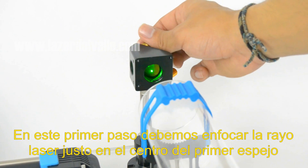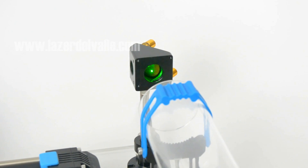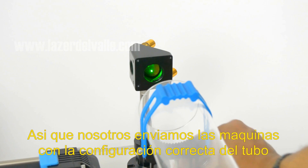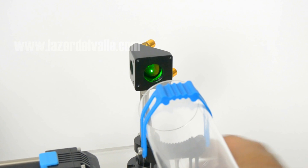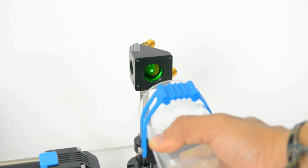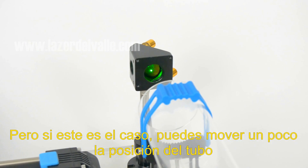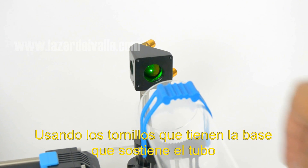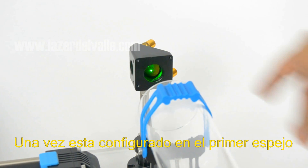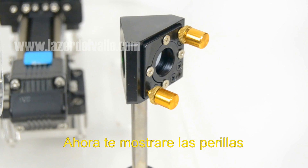In this first step we should put the laser light right in the center of the first mirror. We make this change by adjusting the position of the tube. Normally we have done this before in our factory, so we send the machines with the right configuration. It is extremely rare to find that the laser light is not in the center of the first mirror, but if that's the case, you can move the position of the tube a little bit using the small screws at the base of the laser tube. Once it is in the middle of the first mirror, we can start to set up the next one.